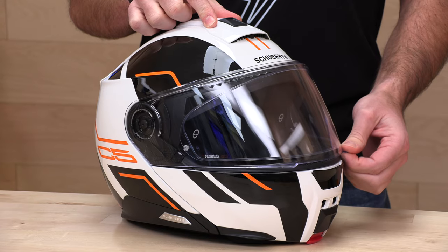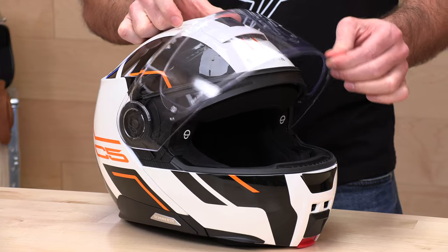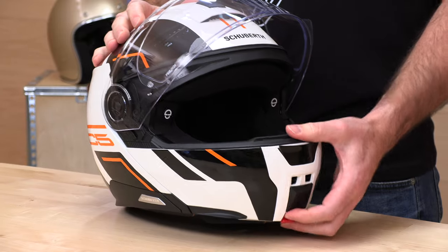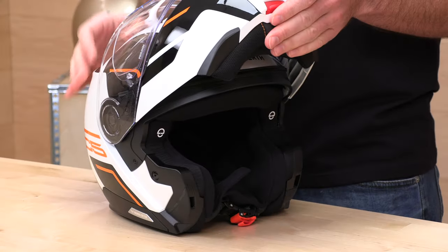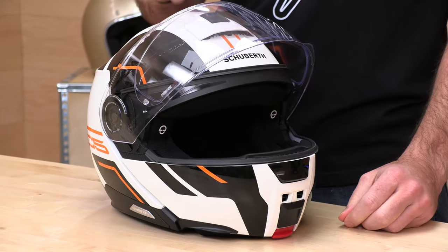The detents are here — you've got about six or seven positions. They are a little on the light side, but they will do the job. The other nice thing about the face shield is that it does have memory. So when you go to open this chin bar and flip it to the all-the-way-up position, when you bring it back down, the face shield will stay where you left it. Pretty cool feature here from Schuberth.